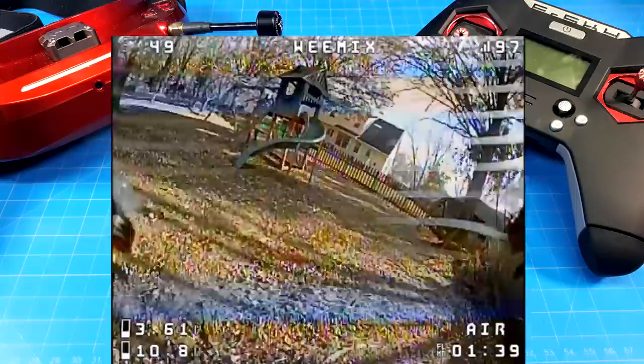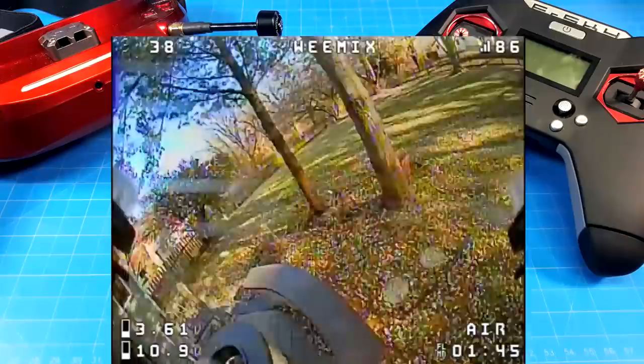I bring that up because flight experience is a big part of this. This is not a typical format that we've been following in quads, and I was excited to try this.